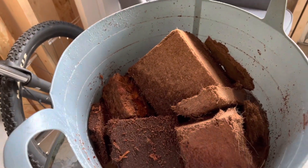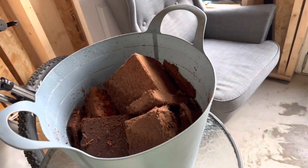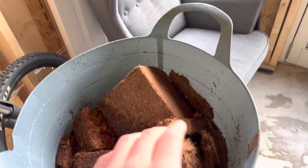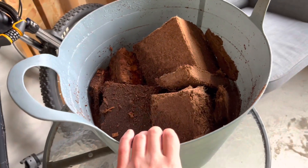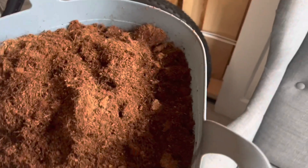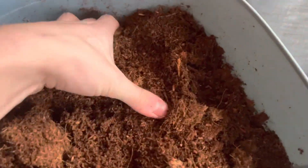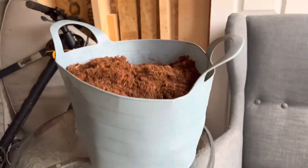I'm just going to wait for this to soak up, and once it's soaked up I'll go ahead and clear out his enclosure, clean out the old substrate, and put in the brand new substrate. So this is the substrate the next morning — as you can see it's pretty much perfect, though it's a little bit hard in some areas. I think I should have added a little bit more water.